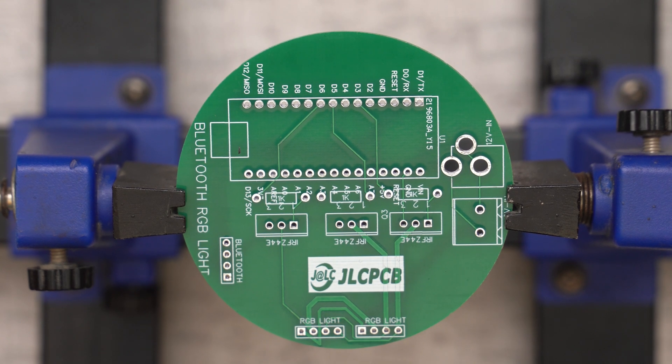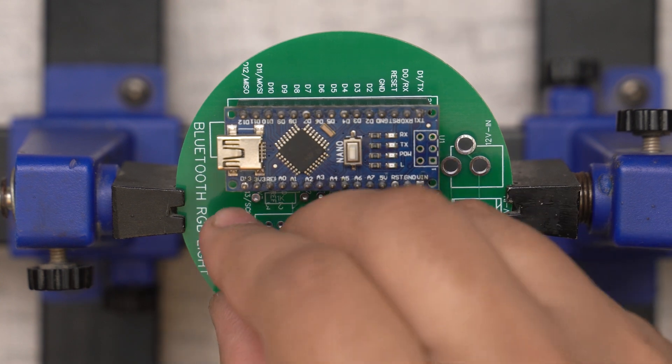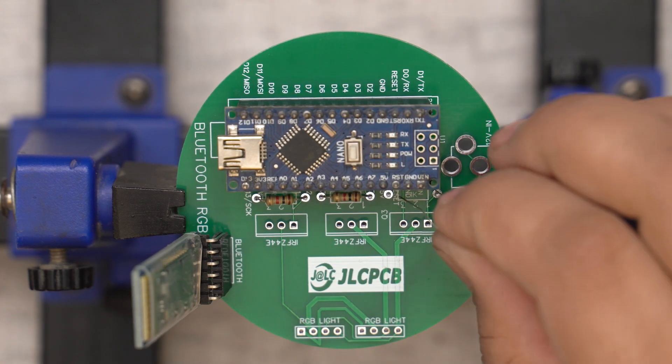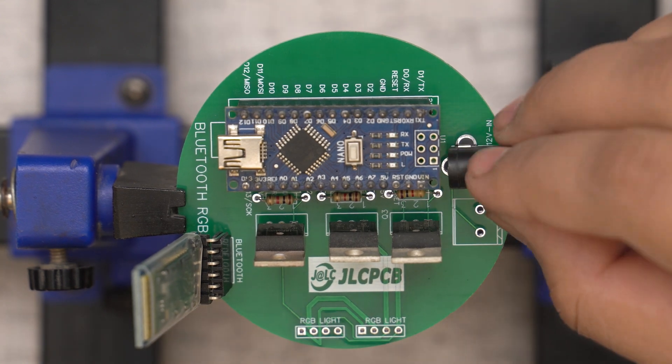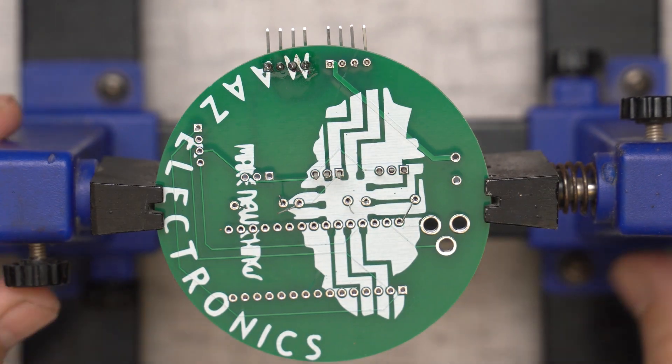Now I attach my PCB to the PCB holder and it's time to insert all components. You can see me inserting all the components needed for making this RGB Bluetooth circuit. After inserting, I flip the PCB and solder all the components with a soldering iron.